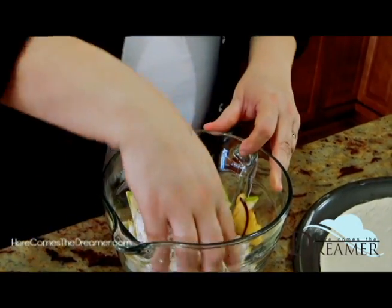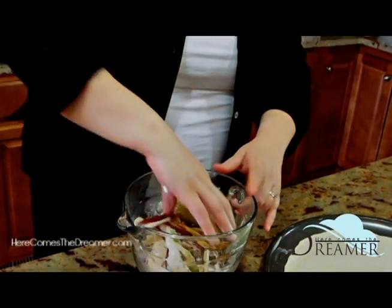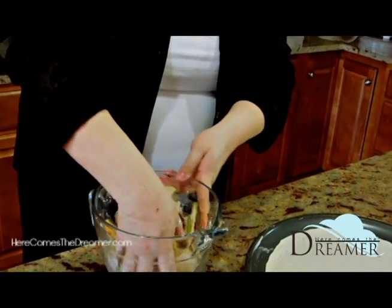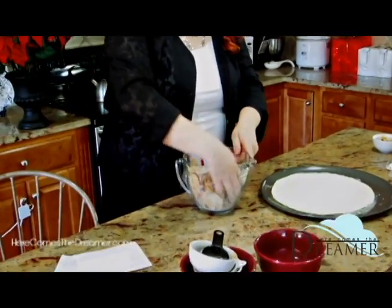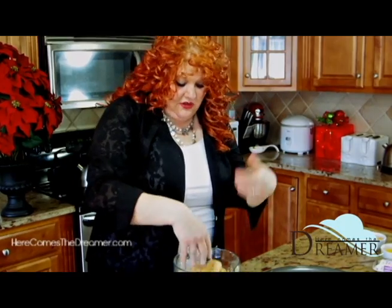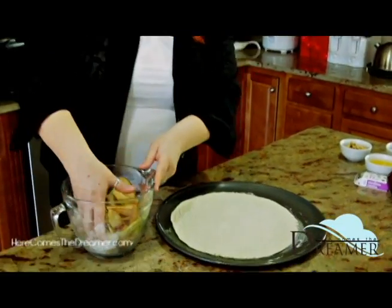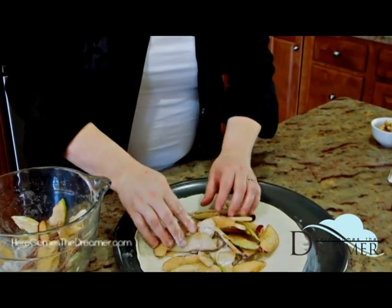I have two tablespoons of flour. I'm going to mix this together and get it well coated. I have a cooking sheet here. You're more than welcome to make your own pie crust, but I love the pastry pie crust in the dairy section of your refrigerator — it's convenient and you really just can't tell the difference, and it's easy.